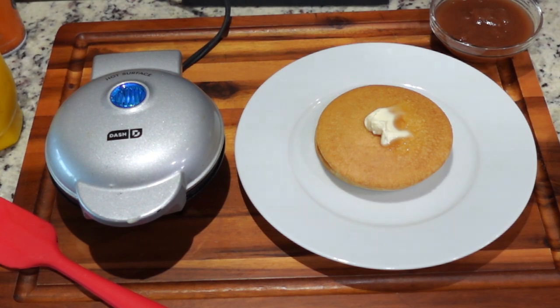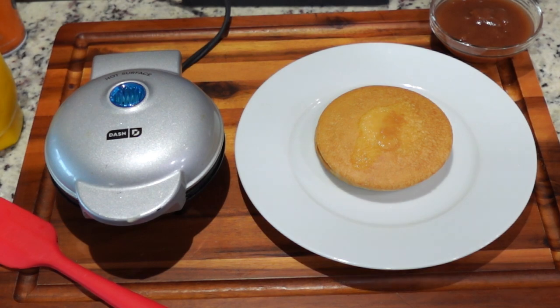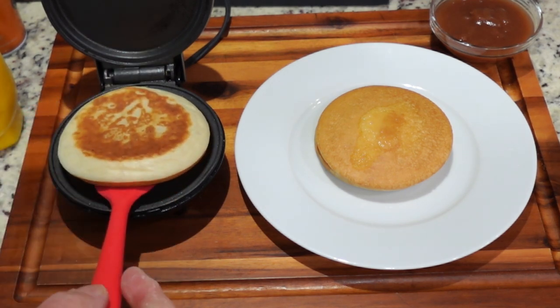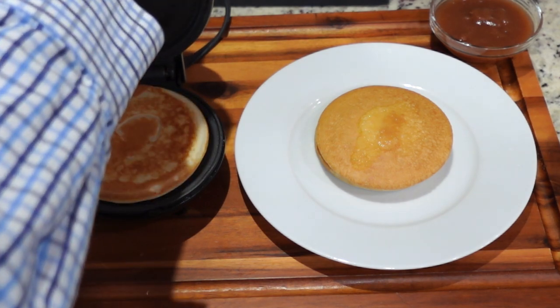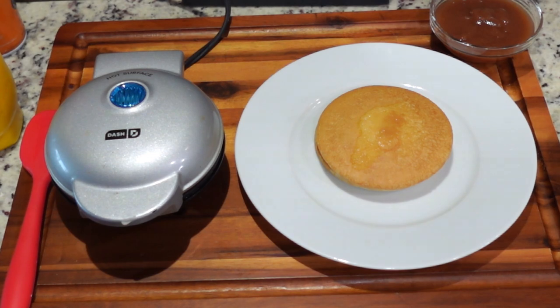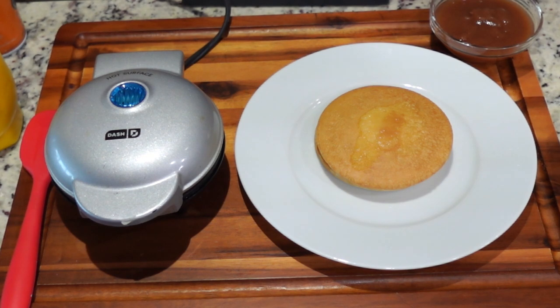I'll be back in a minute and we'll flip this last pancake. It's been a couple of minutes on this third one — let's take a look and flip it over. Also, something I neglected to mention: these are very good if you sprinkle some fresh or frozen blueberries on the batter as you put it in the mini griddle and cook the blueberries right in. It makes a really great taste and a good look.